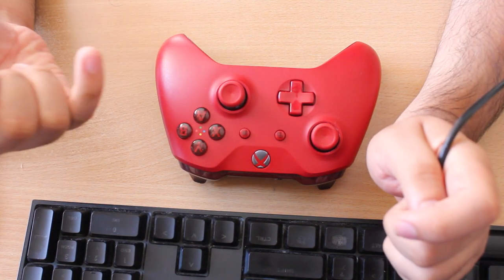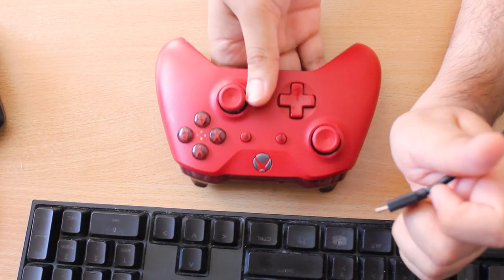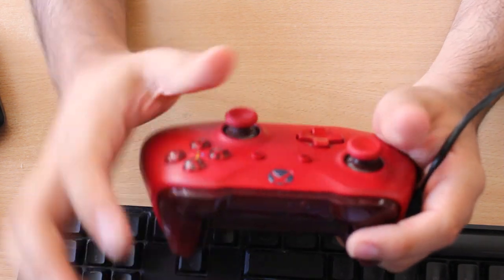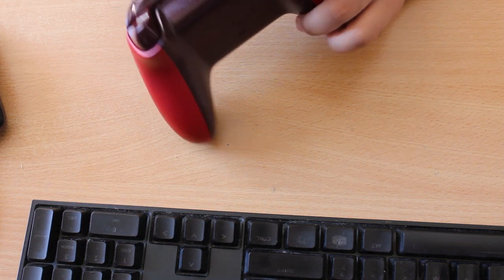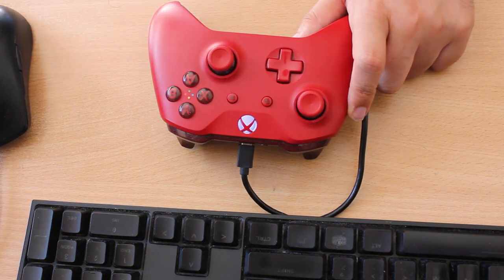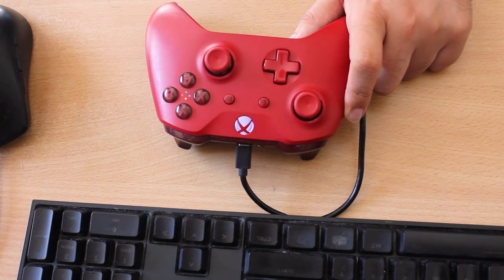I bought this faulty controller off eBay for about five bucks — not including shipping, which was about ten for registered tracking. The problem with this controller is I think one of the joysticks has that drift issue. I reckon it's the one on the right. It's a pretty common problem with these controllers — I bought another one that had the same problem and fixed it easily, so I thought I'd do another one. I always wanted to get a red one cheap too.